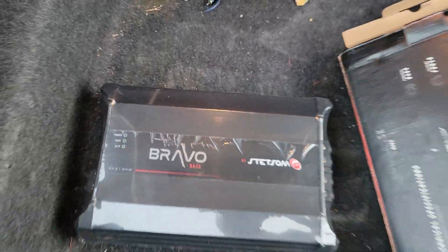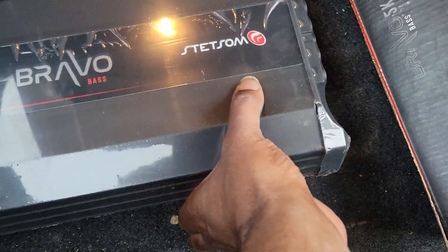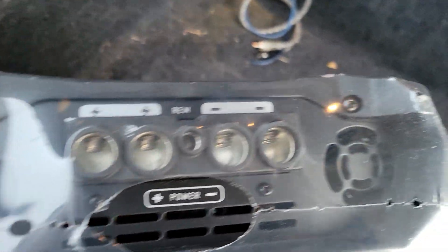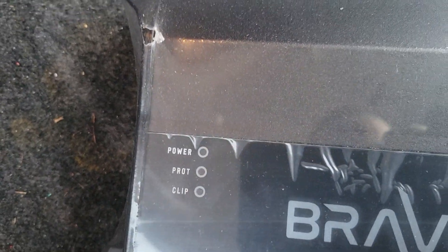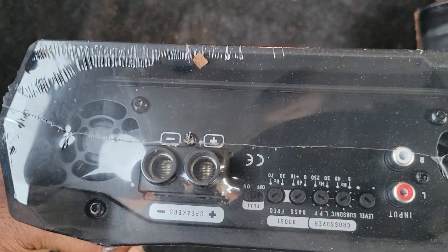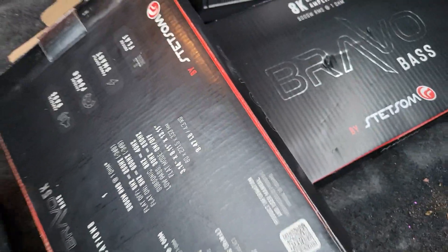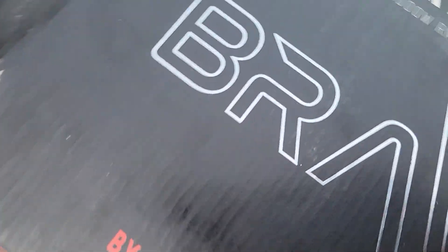And there she is, and this is the base edition — this ain't the full. Two power, two ground, double fan, power protecting clip, big old long terminals right there. So yep, same level as the tar ramp — I think they're probably better, more sufficient.